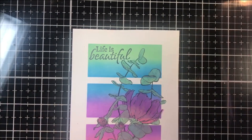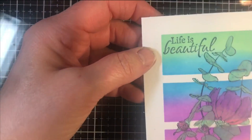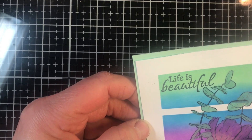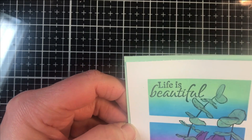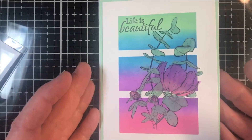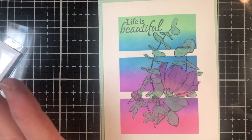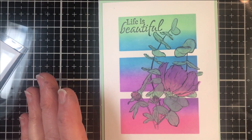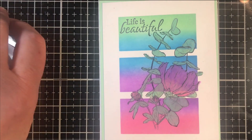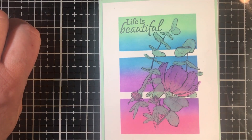I'm going to back this card in a pistachio-colored background and then mount it on a white piece of paper, and I'll show you the finished card. That's our tutorial today — quick, simple, easy, and quite beautiful and colorful. I do hope you enjoyed this tutorial. If you did, please give us a thumbs up on YouTube and consider subscribing to the Technique Junkies YouTube channel. Thank you for watching — I'll see you next time.